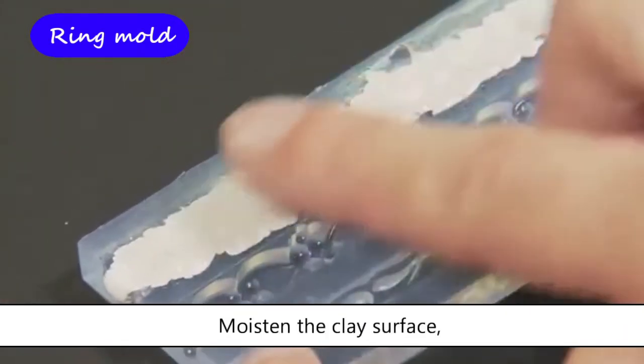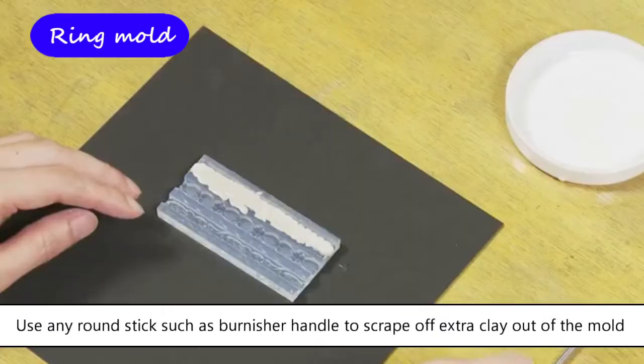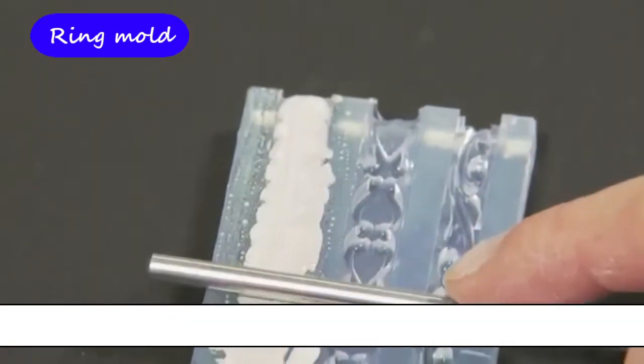Moisten the clay surface. Use any round stick such as a burnisher handle to scrape off extra clay out of the mold. If the clay is too sticky to scrape off, you may need to moisten the clay a little more.